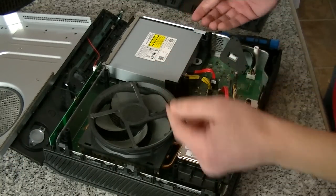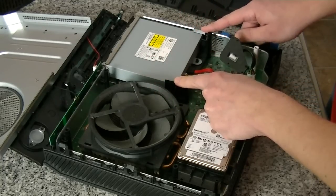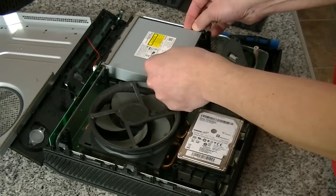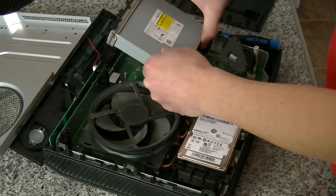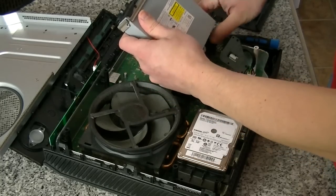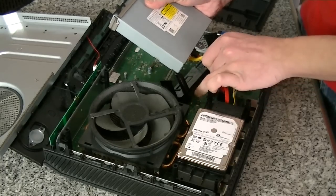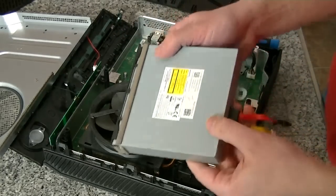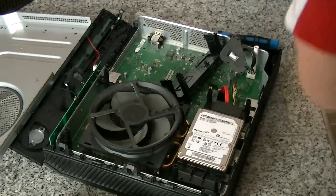I'm not going to bother with disconnecting all the wires just yet, just to show you guys the disc drive here. The disc drive isn't actually secured with any screws either — it just clips. There are two clips right there; spread them apart and lift the drive straight upwards. Disconnect the wires and the drive comes out. Move all this stuff off to the side.